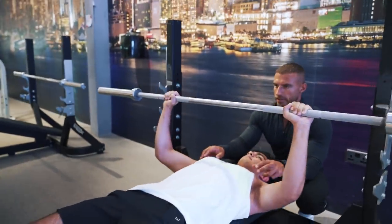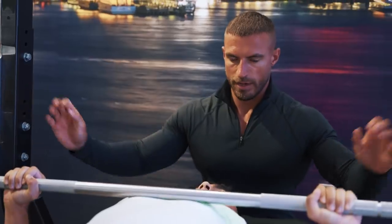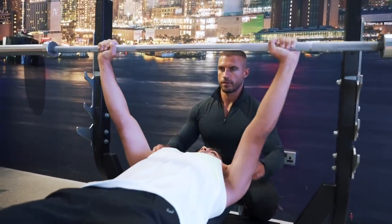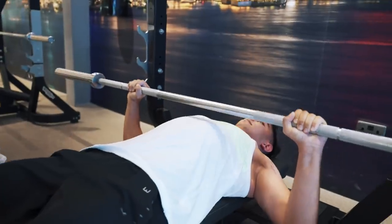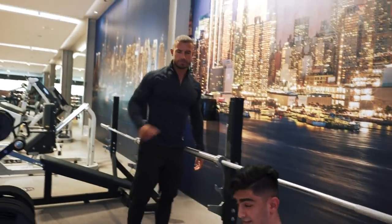We want to think about how we're doing it and try to use the chest as much as possible. Inhale on the way down and then exhale on the way up — squeeze the chest. I would press up to the point just before lockout. Two more, keep the shoulders back. One more.